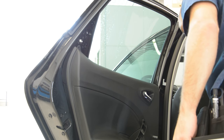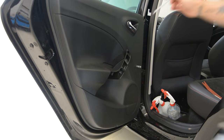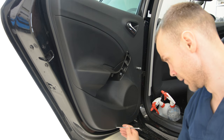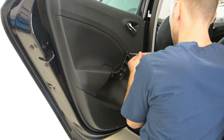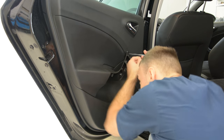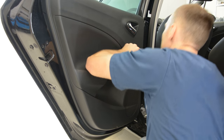Now I will remove the screws. In total there are: one clip, one clip, one clip — three screws — and one more clip. Three screws total.